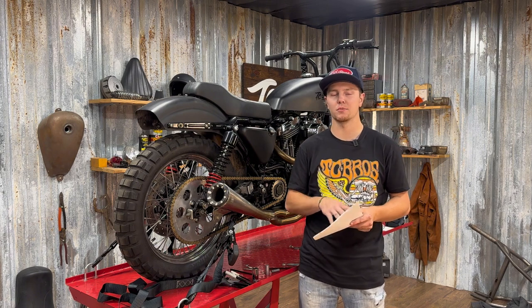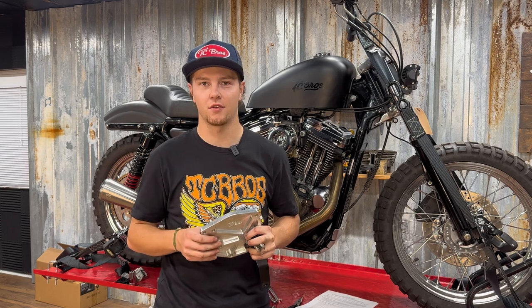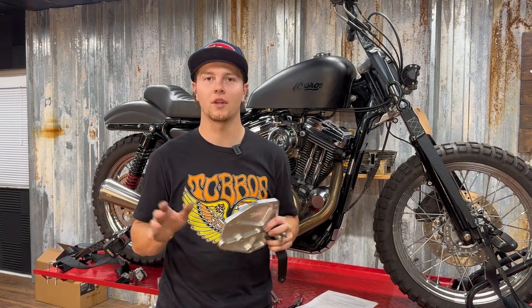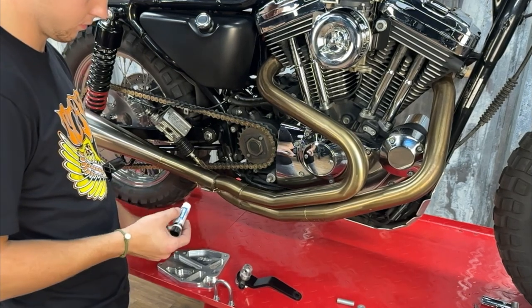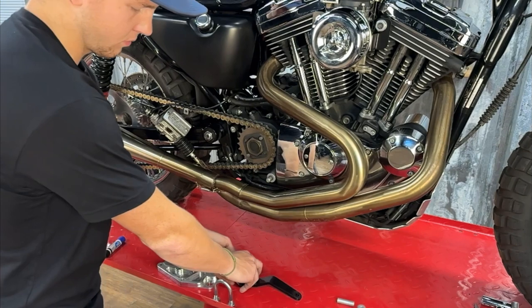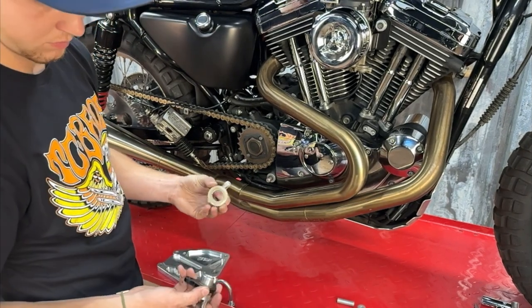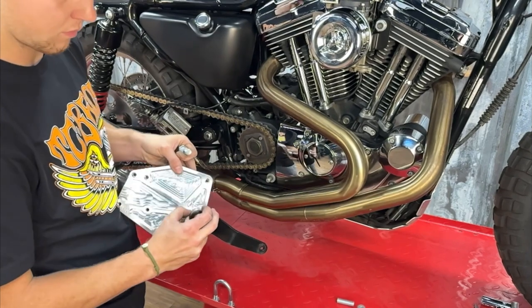In order to keep this video from being 30 minutes long, if you have any questions you can refer back to the instructions included in the kit — these are extremely detailed and provide much more context. I'm starting on the brake side first, but it honestly doesn't really matter. What does matter is that you use blue Loctite for all mounting hardware. I've already got the jam nuts and clevis installed on the rear master cylinder, so we're going to jump right into installing the brake lever.